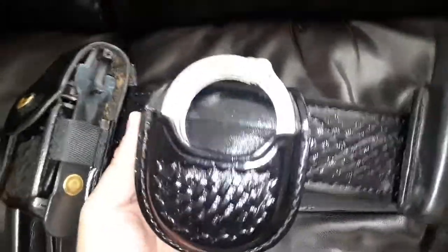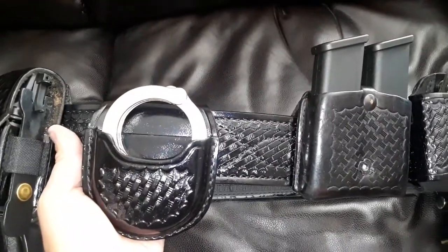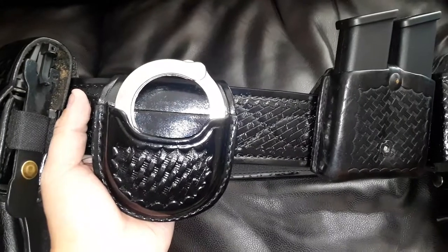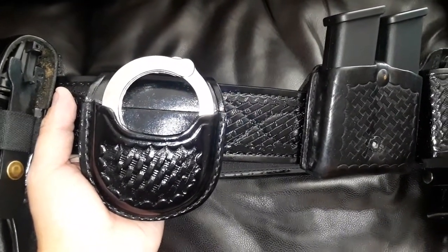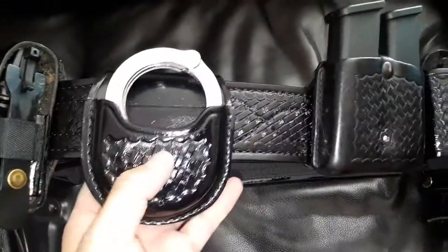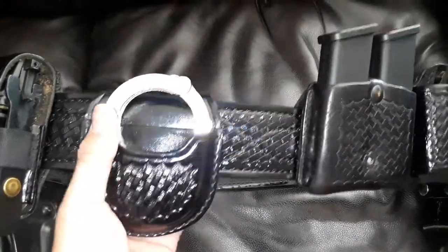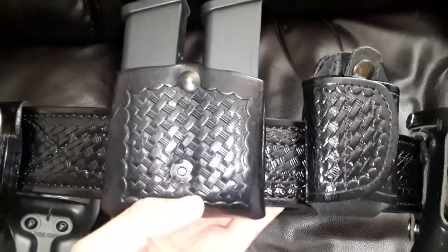Hey YouTube, Diné here. I'm going to go over a quick duty gear and duty belt setup. The duty belt is going to be a G&G two-and-a-quarter inch leather duty belt, basket weave. I have a G&G open top handcuff case with Peerless chain handcuffs. I also have an open top magazine pouch which is made